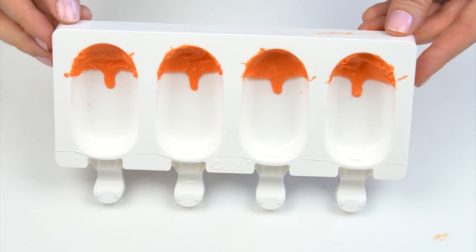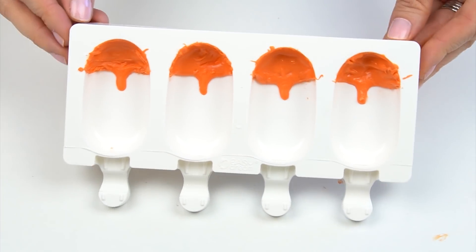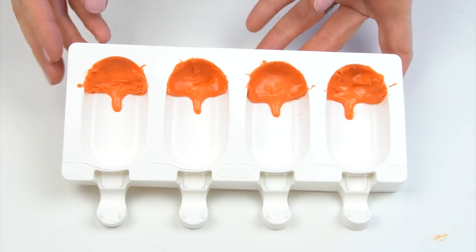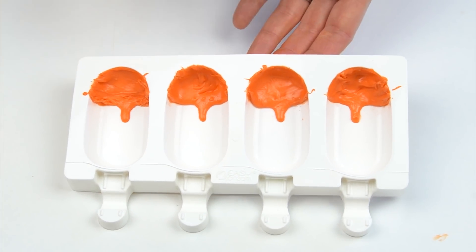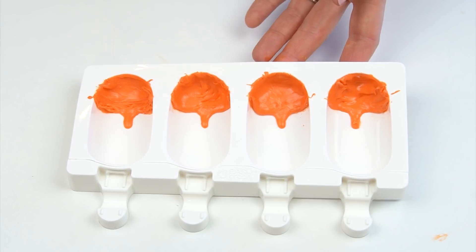So there we have the start of our foxes. I'm going to pop this in the fridge for around five minutes just until those candy melts have fully hardened so that we can add the rest of our color.